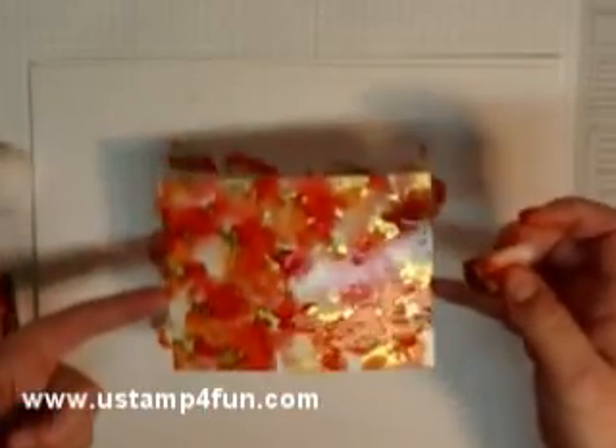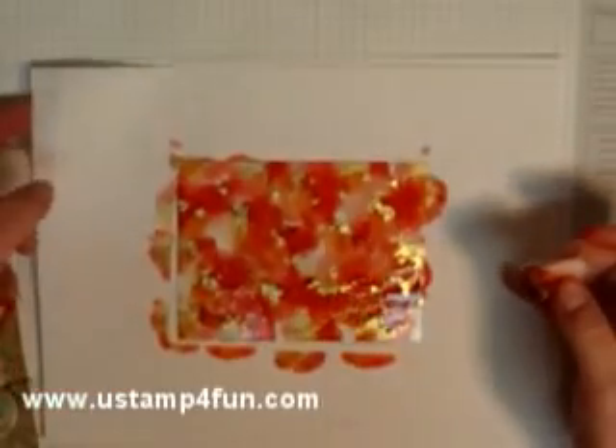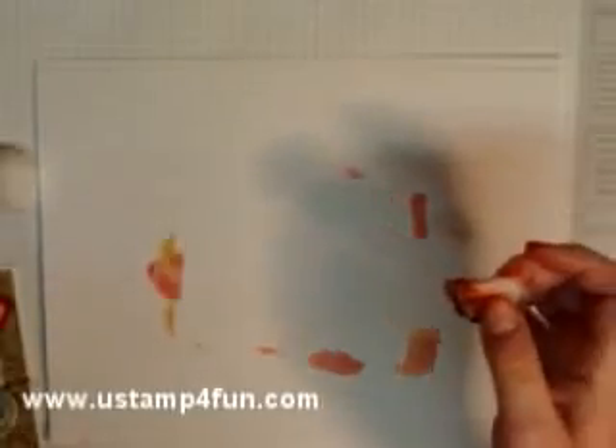This is really beautiful. I'm going to lay this to the side because it takes a few minutes to dry — though it really doesn't take that long.